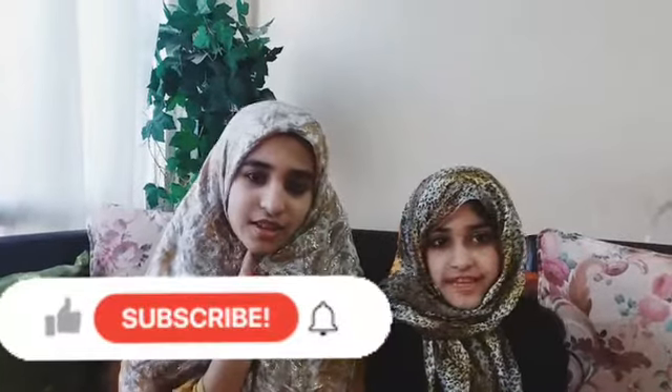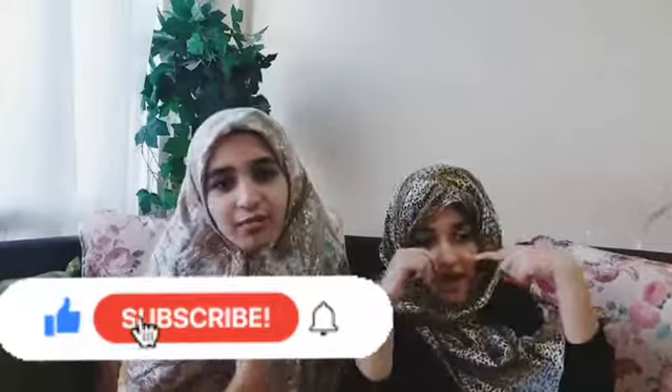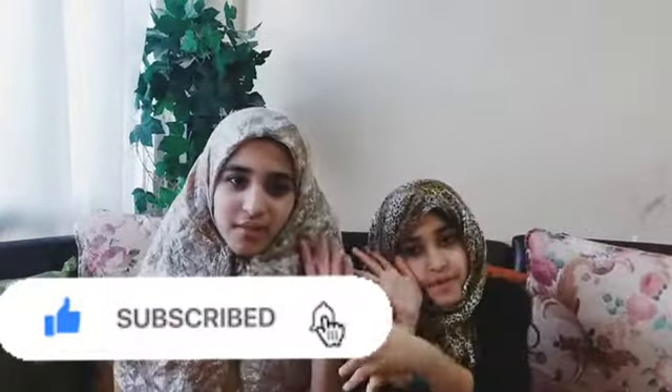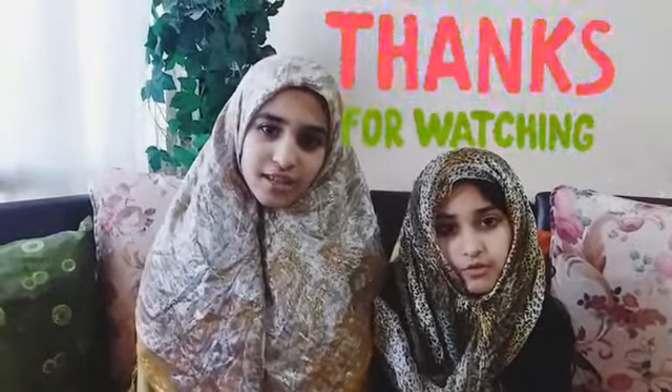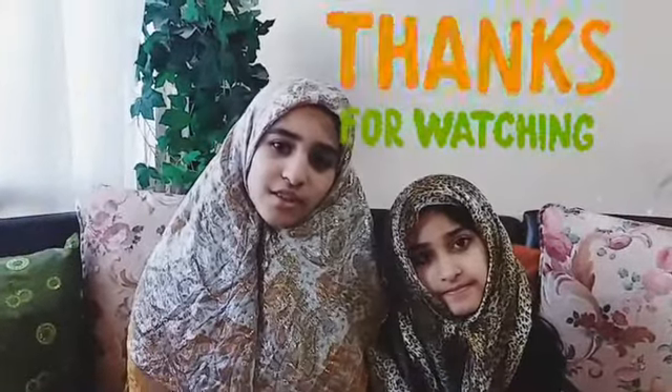So guys, we hope you liked this video. Don't forget to give a like, subscribe, ring the bell, comment below, and share with your friends and family. Jazakallah khairah. Assalamualaikum warahmatullahi wabarakatuhu. Do comment and let us know about your opinion. Bye.